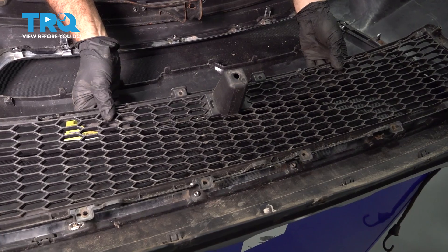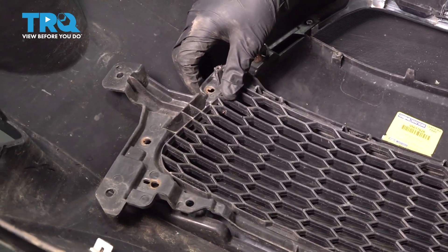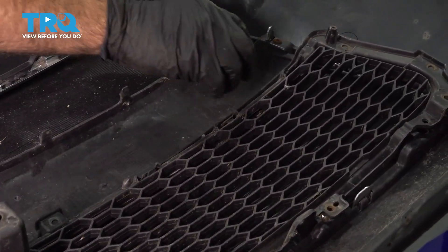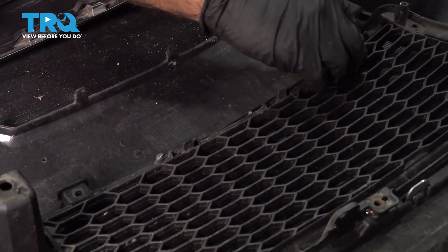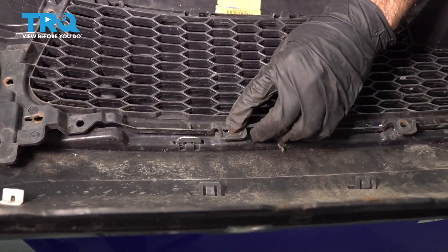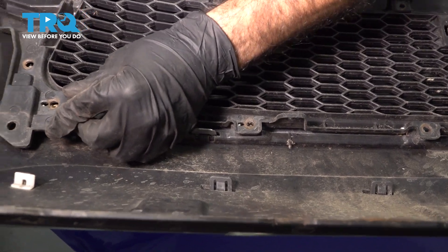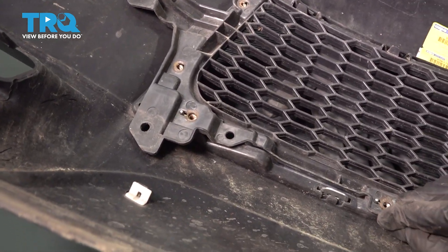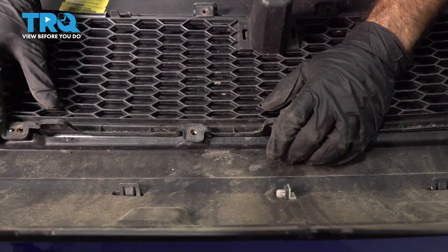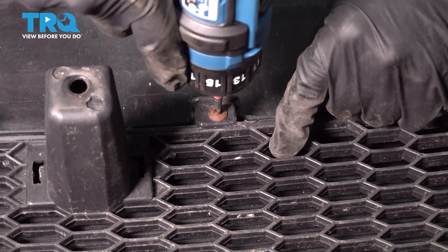We're going to go ahead and install the front lower grille assembly. There are some clips and some Phillips head screws. Set it in place and lock in the back clips by pushing straight down, then walk around and put the tabs into the holes where the Phillips screws go — that's the chrome trim we're screwing straight through. Put the Phillips screws in to secure the lower grille.